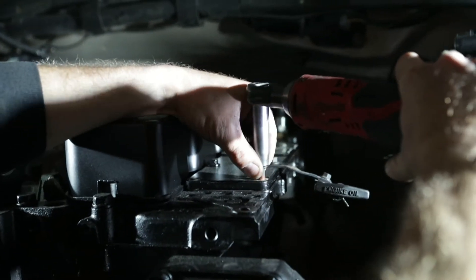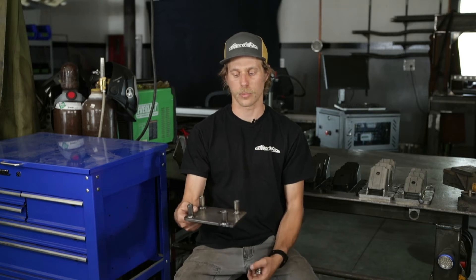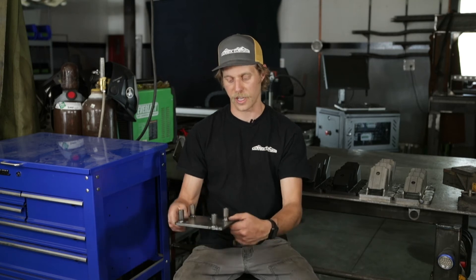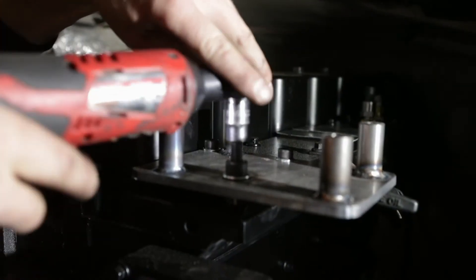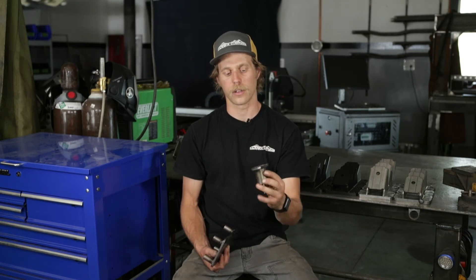First thing you're going to do is remove the two front intake manifold bolts and install the AC compressor bracket. It comes with two new bolts that replace those intake manifold bolts. You'll set it on top of the intake manifold, install the two new bolts, and the third bolt in the front of the head.